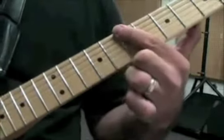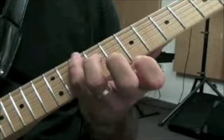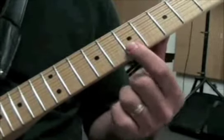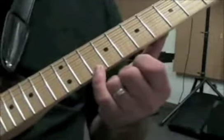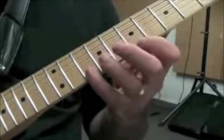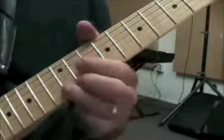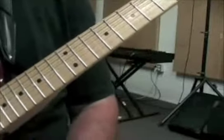For B minor, we're starting here on the B, 7th fret, 6th string. We're going 7 and 10 on that string, then the 9th fret on the 5th and 4th strings, and then the 7th fret on the 3rd, 2nd, and 1st strings, and then one more note — the 10th fret on the 1st string. On a lot of the solo, we're going to play it up at the 12th fret, 2nd string, as it sounds a little bit fuller. So that's the B minor.